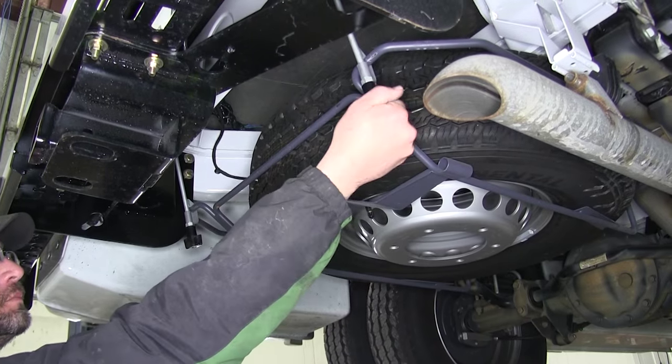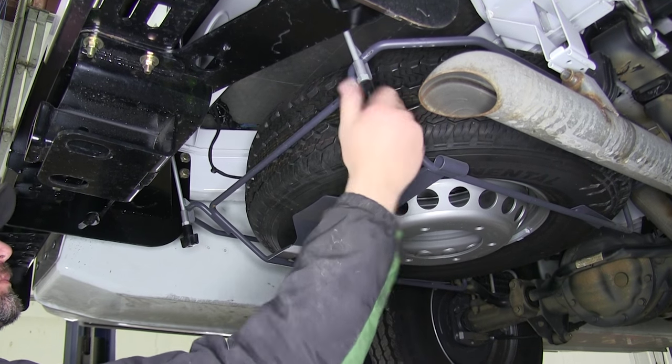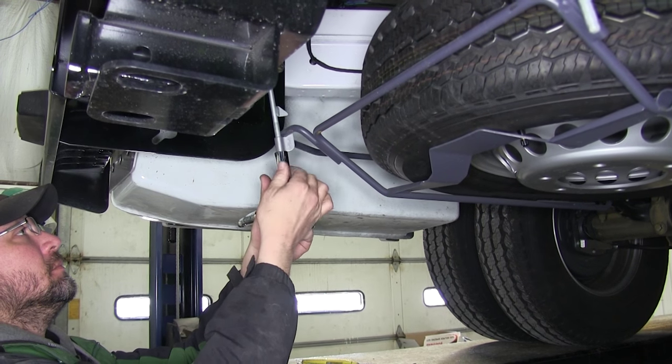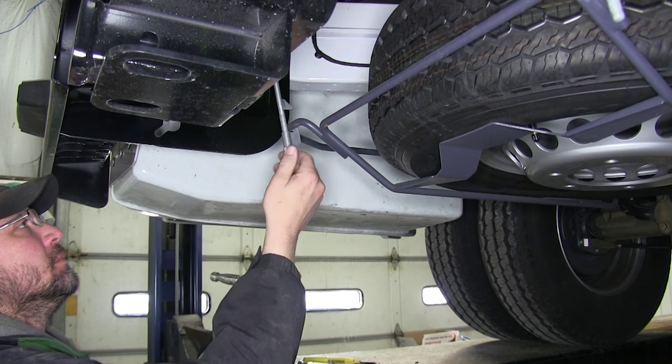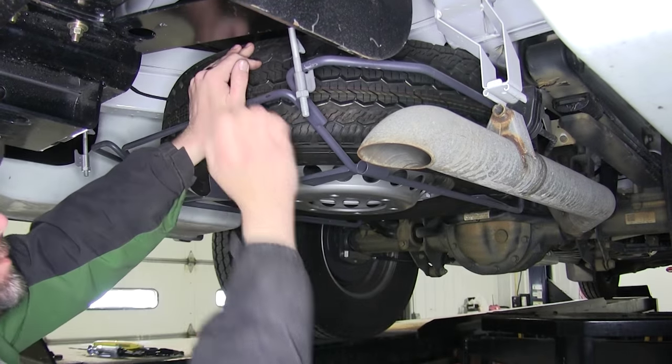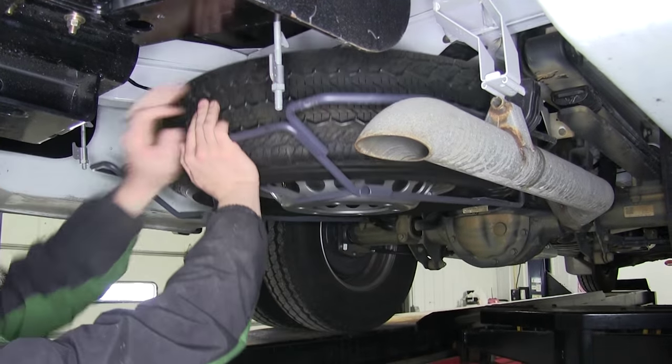We'll go ahead and lower the spare tire. We'll move the T-nuts at the ends of the studs, then loosen the nuts and secure the spare tire in position. Once we can loosen the nuts enough, we'll rotate the hook out of the way and then lower the cradle.